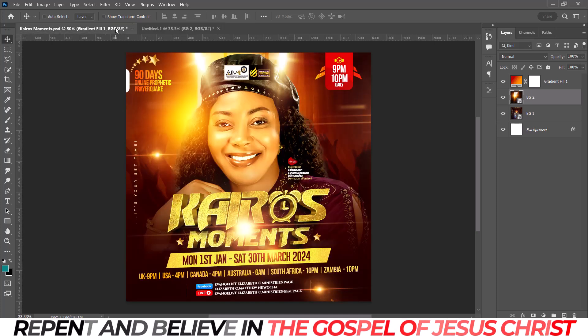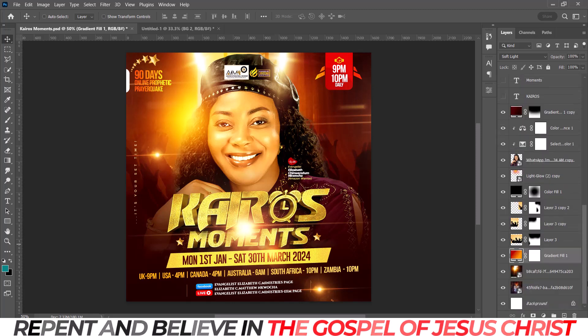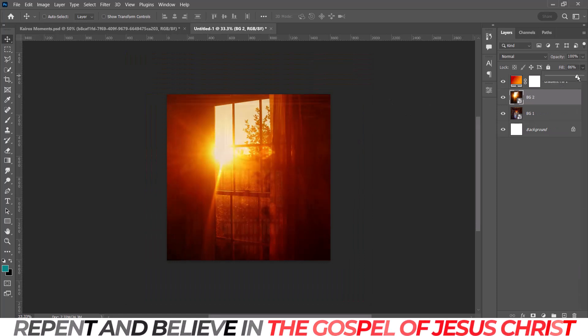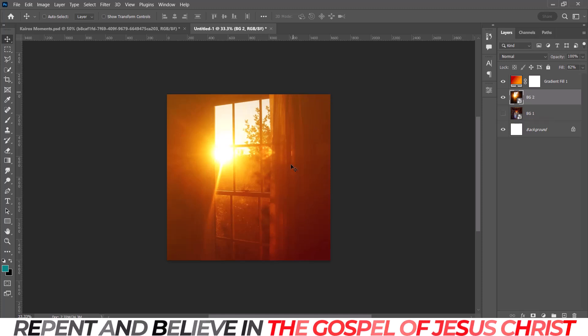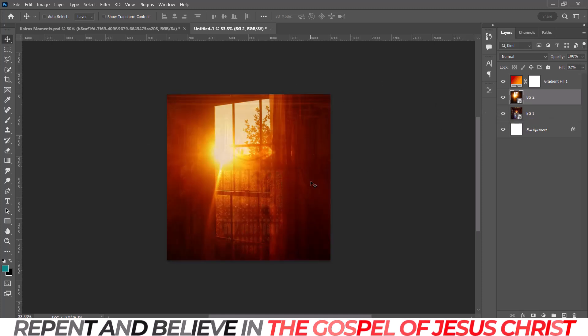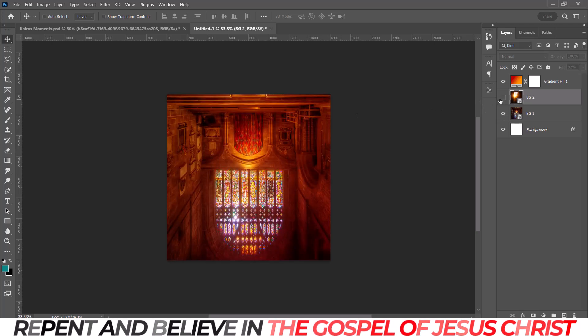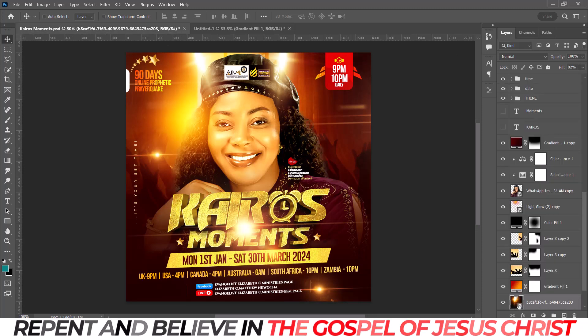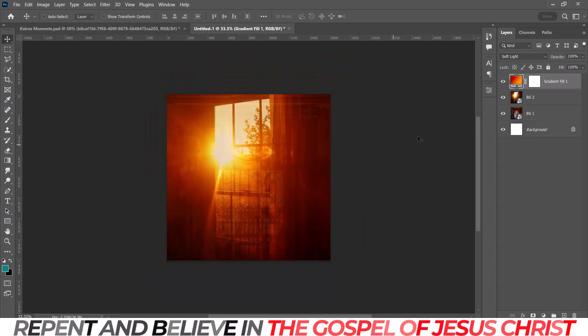After doing that, I reduced the fill to 82 to reduce that busyness — those areas were too clean. That vibe it gives me is nice. Look at the way it was before and now — it looks more cinematic. I noticed this is not touching the ground, so I need to bring it up a little bit.